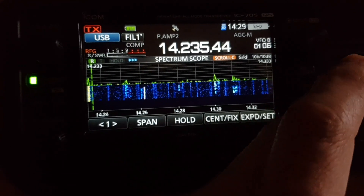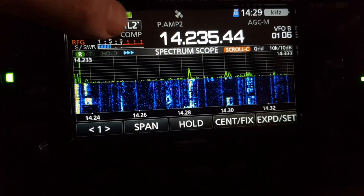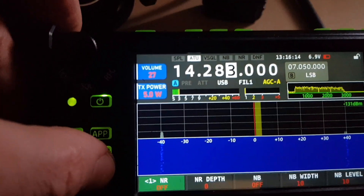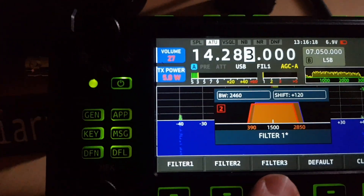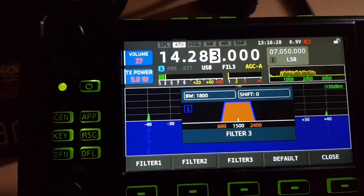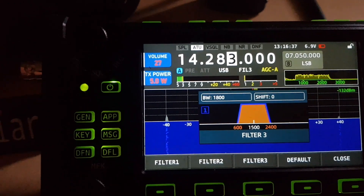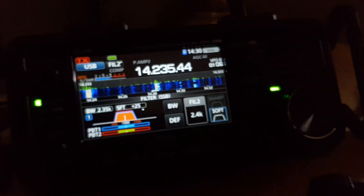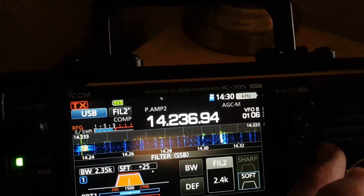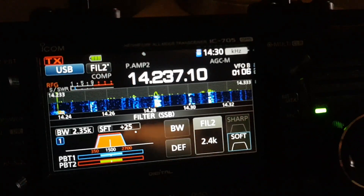They both have filters — hold it down and you get all your filter menus. On the X6100, there's a whole filter menu with multiple options. AGC and SWR shows when you transmit. You can see they've taken some ideas from the Icom layout. Both radios have split mode and preamps. Let's try that station on the X6100 in a second.